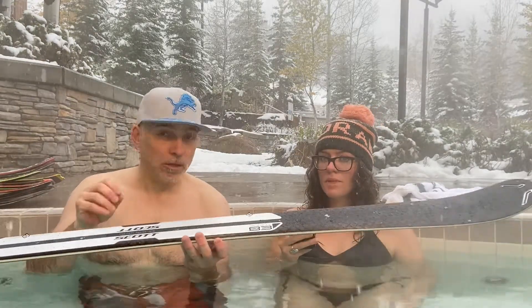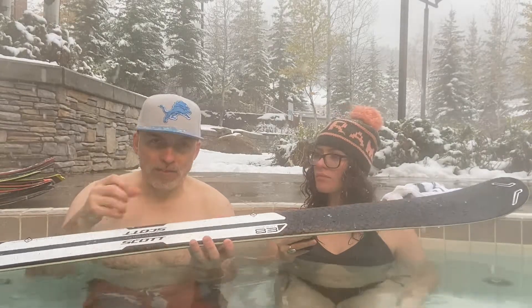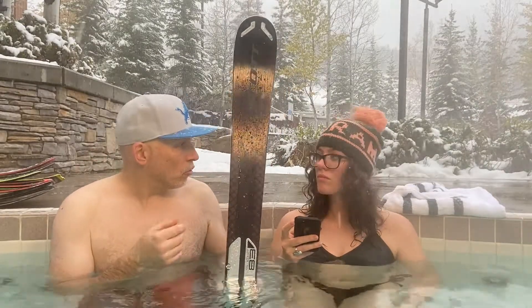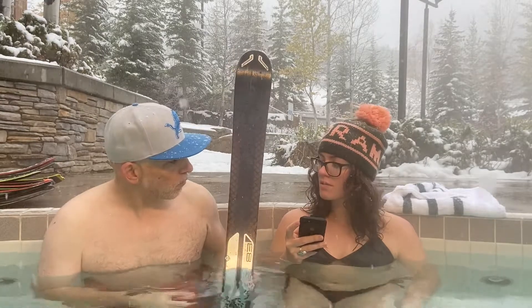Scott — rather than just materials, and the materials are sexy there's no doubt about it — it's about shape. Shape drives how this ski skis, and without a shadow of a doubt, as far as groomed snow skis go for folks who want a lighter ski, this is hard to beat. This is a great ski.